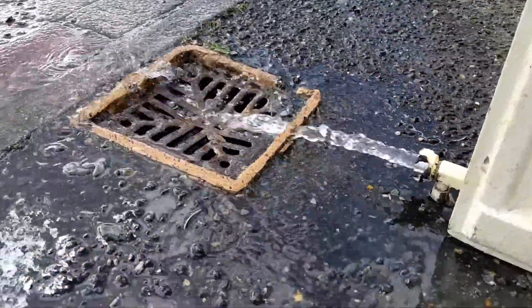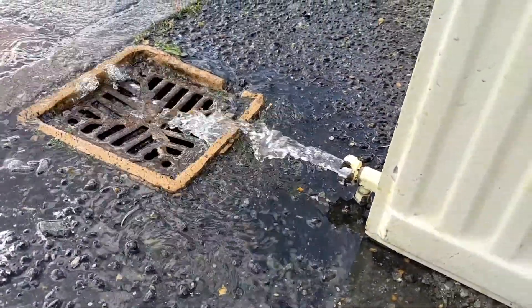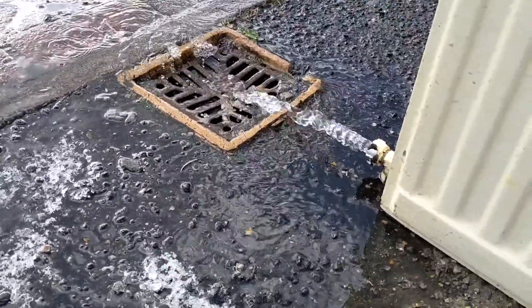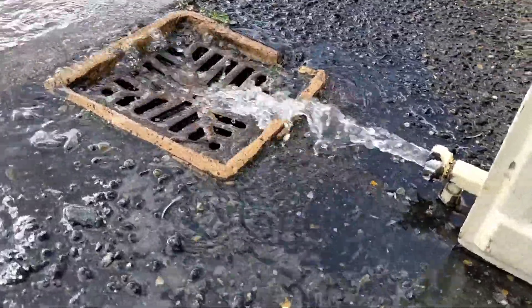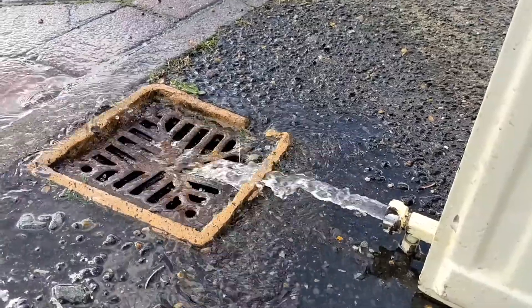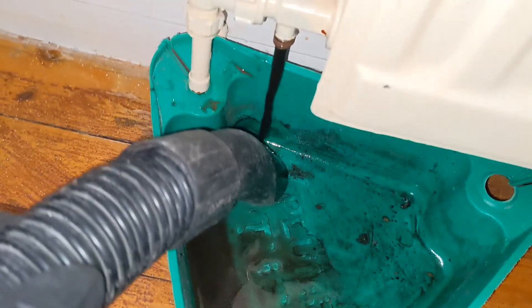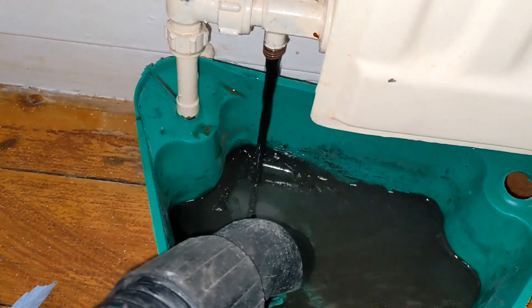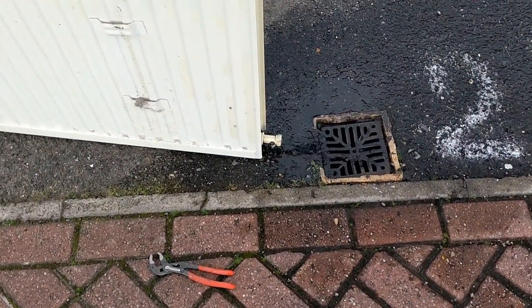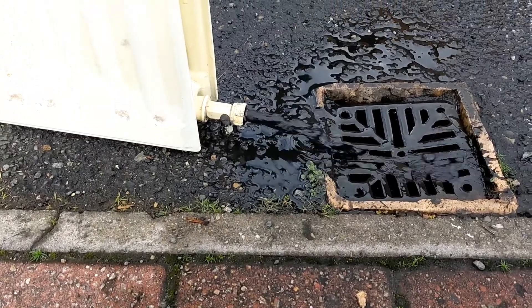That's been flushing for quite a few minutes now. We're getting the odd splash of black still coming out, but you're not going to get these 100% clean — it's a night and day difference from where it was before. Here we go, this is radiator number two — the big one. Look how dirty that is and we haven't even started agitating it yet.